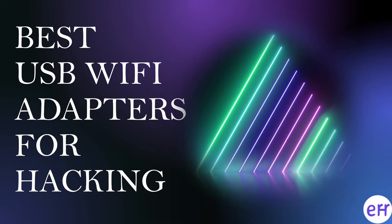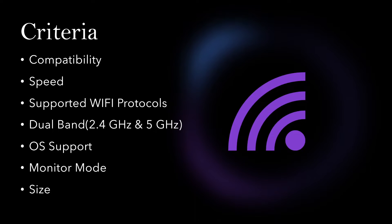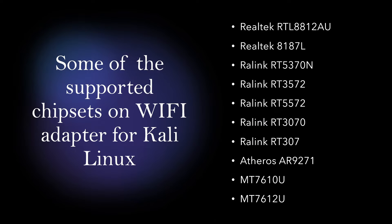Hi everyone, welcome to the channel. In this video I want to show you my recommendation for the best USB Wi-Fi adapters for hacking. The criteria I used in my research was compatibility for Kali Linux, the speed of the adapter, what protocols it supports, dual band support for both 2.4 and 5 GHz, which operating systems it supports besides Linux, if it supports monitor mode, and the size of the Wi-Fi adapter.